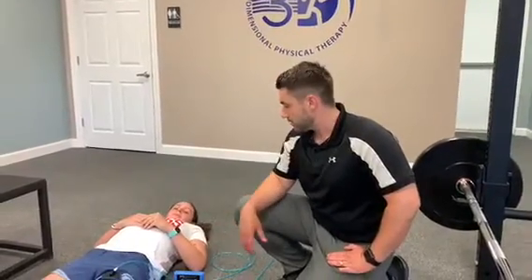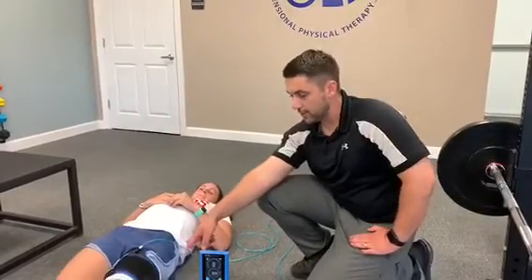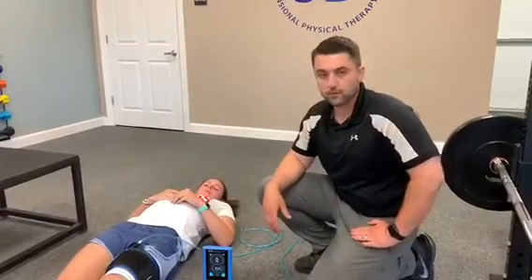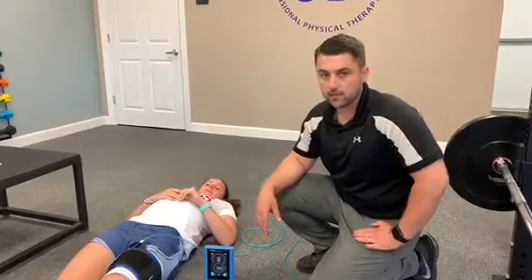Hey guys, it's Ryan from 3 Dimensional Physical Therapy here with my friend Sydney Wolfston, who has had surgery on her knee. She had an NPFL reconstruction about four years ago and is still dealing with some quad weakness on the left side.